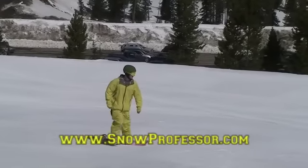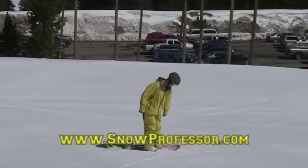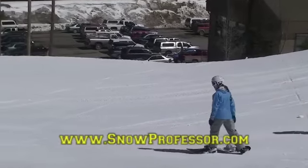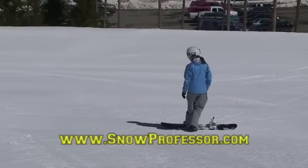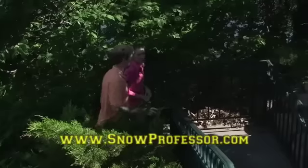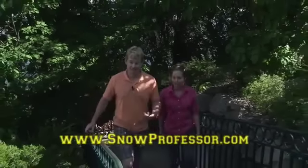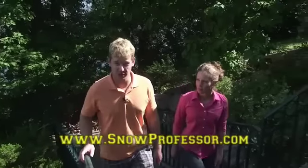If you're on any kind of an incline, you always want to keep your board on an edge. Your uphill edge should dig into the snow, acting as a sort of platform to stand on. If you're skating on your toe edge, dig the edge in by putting pressure on your front toe. For your heel edge, put pressure on your front heel. That brings us to the art of stepping, or taking steps up the hill with your front foot strapped in and your back foot unstrapped.